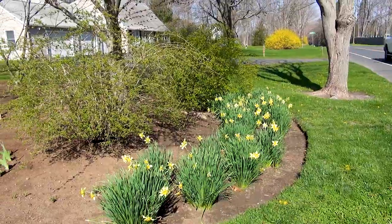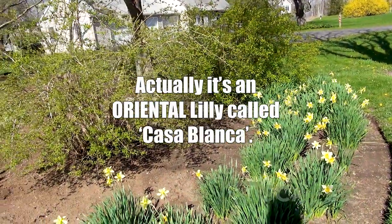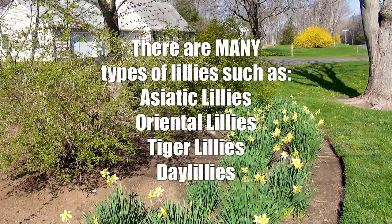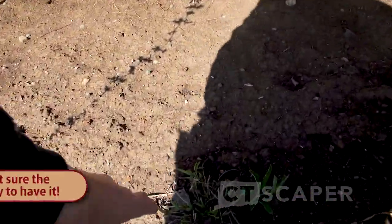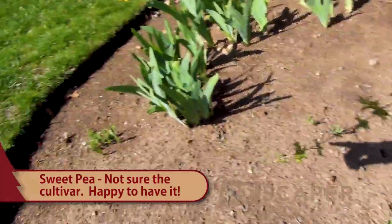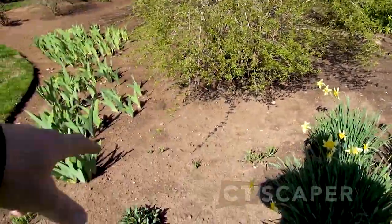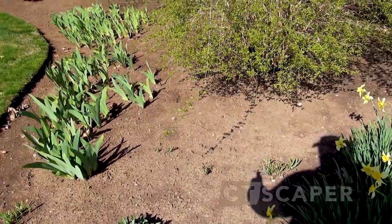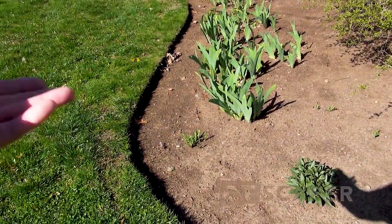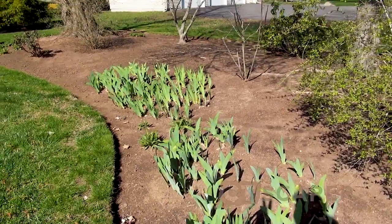Over here I've got another patch of daffodils which I started by transplanting some from the other patch. What I want to do is put some asiatic lilies in the middle to give me something once the daffodils finish blooming. And then this is sweet peas - there was one really old sweet pea here, this is an old farmhouse, and it used to be mixed in with the daffodils. I try to pull up some of the seedlings and move them over here - it's a little perennial with some cool flowers. I like to keep that old farmhouse feel.